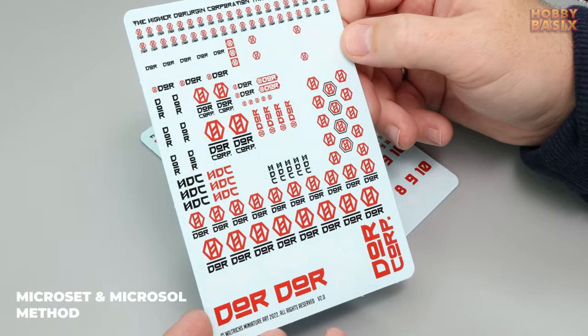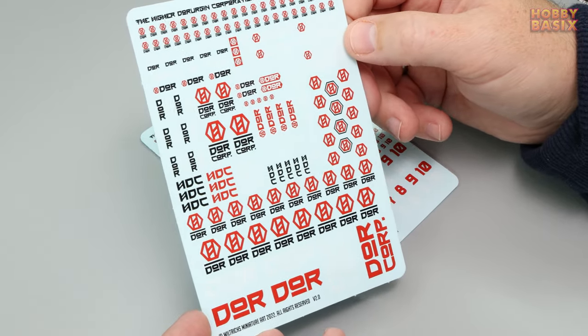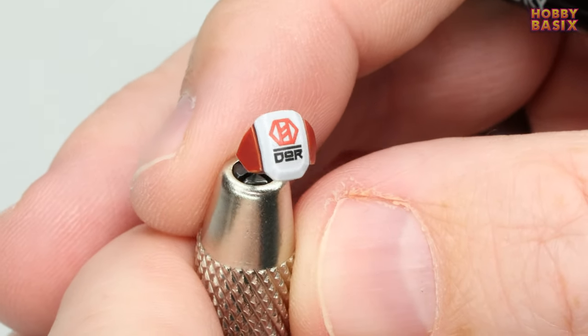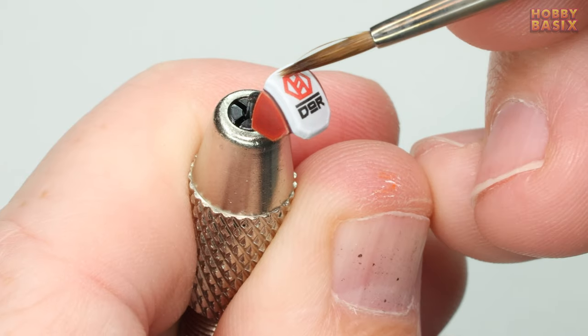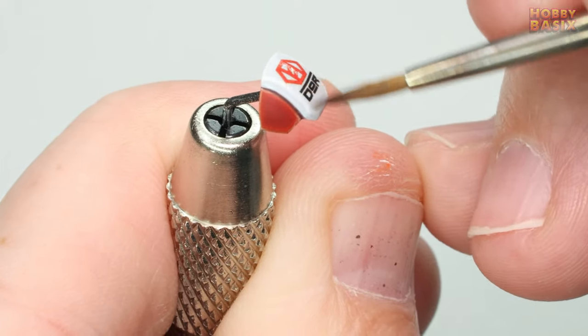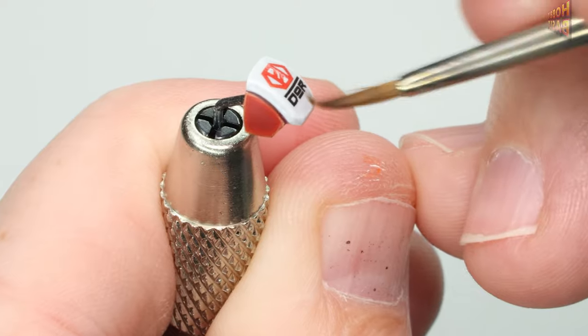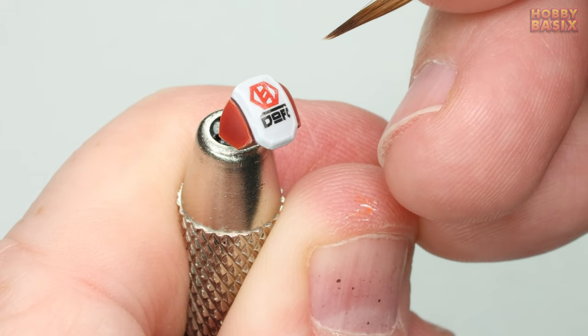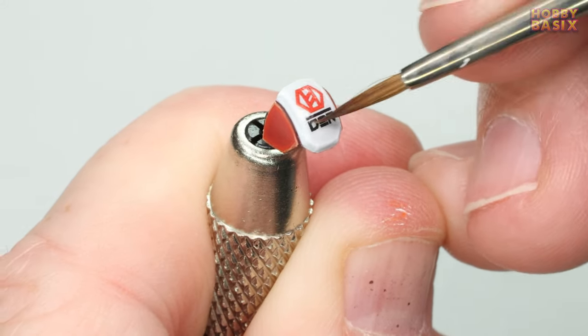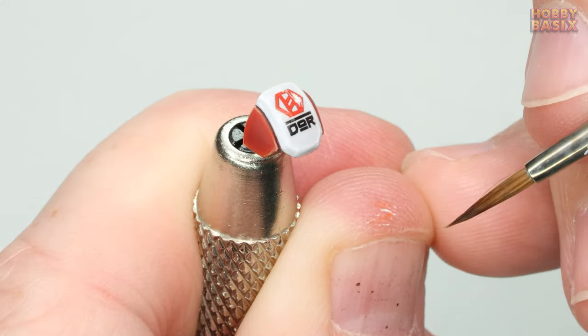In this video we're going to use the microset and microsol method to apply Wiltrix miniature art decals and achieve that painted-on look. This is the method I've used for the last 30 plus years. Like all things in this hobby with a little bit of patience and practice you'll be able to get some great results and it works pretty well for all the brands of decals I've ever used. I've seen loads of videos that say to use one or the other on their own but personally I've never been able to get that to work very well.